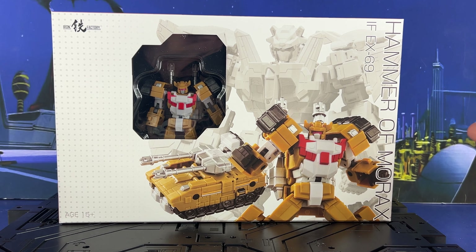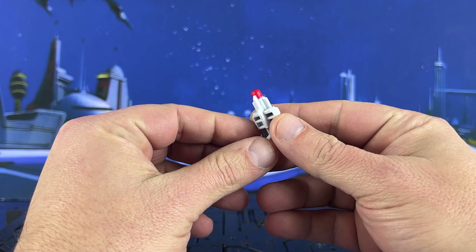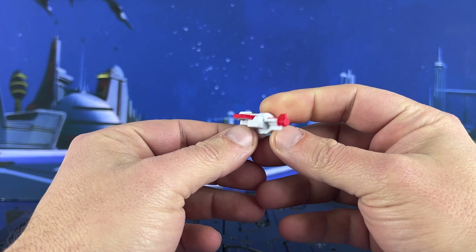Let's open it up and take a look at the figure and all the accessories. This guy's a member of my favorite team, the Breast Force. Fantastic.